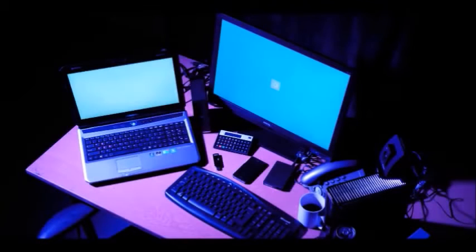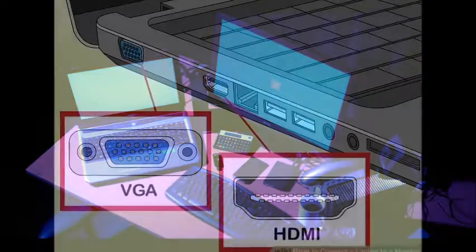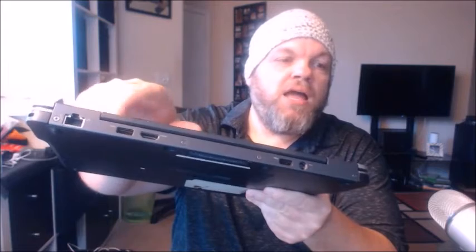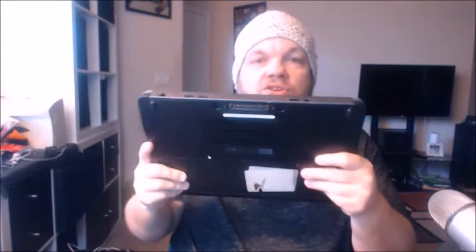What you're going to do is connect your laptop to a desktop monitor or to a flat screen TV via the HDMI port, or to a VGA port if it's older. Right here shows the HDMI and you're going to connect your laptop up to the HDMI port.